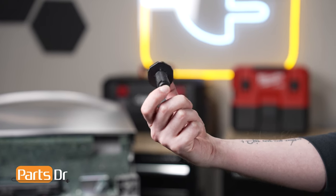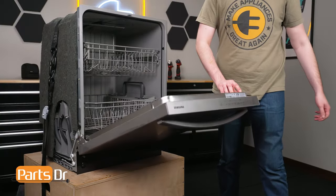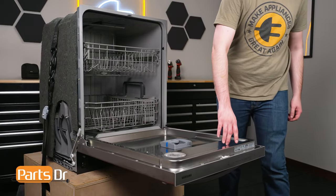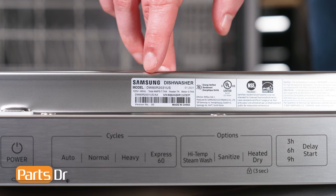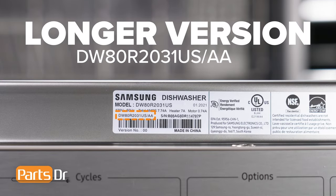If you need to purchase a new leveling leg, you can check our website, PartsDoctor.com — we'll leave a link in the description below. You want to make sure that you are searching with the model number from the tag on your dishwasher to make sure you are getting the correct part. For Samsung appliances, use the longer version of the model number listed on the tag, followed by a dash, and then the version number if one is listed. For example, this dishwasher's full model number ends with a slash AA-00.